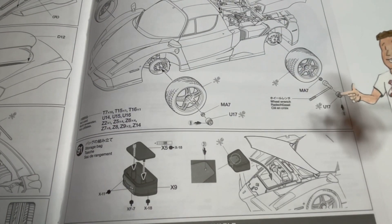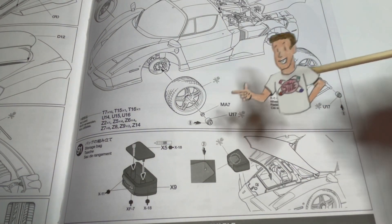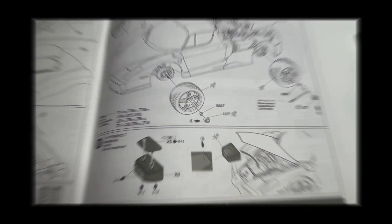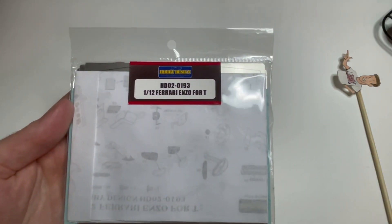The wheels have little lug nuts and a lug nut wrench so you can take those off and show off your hard work. I can't just go buying a kit and not get the detail set too.